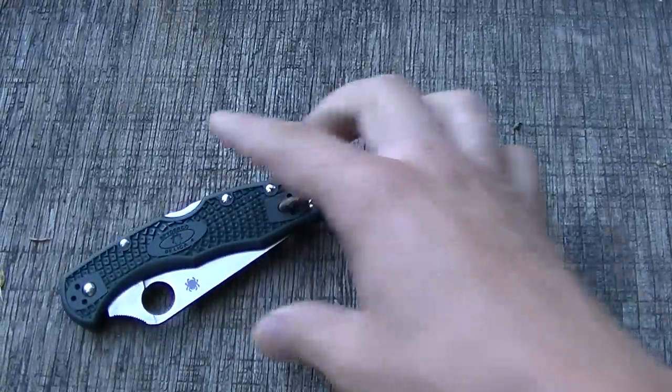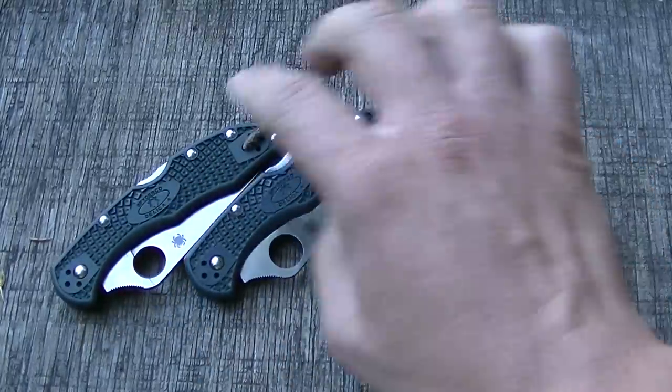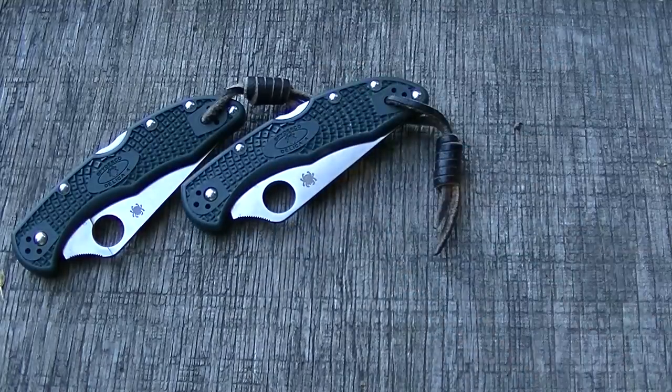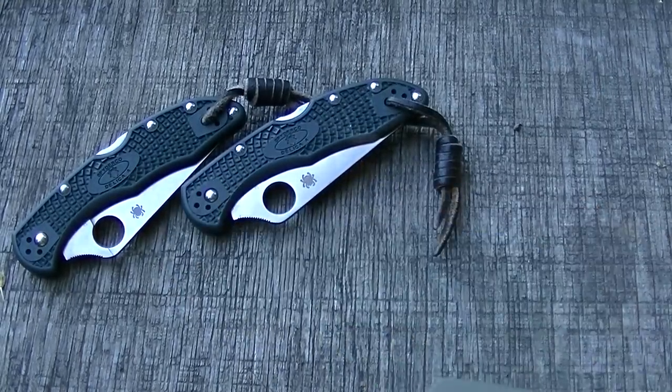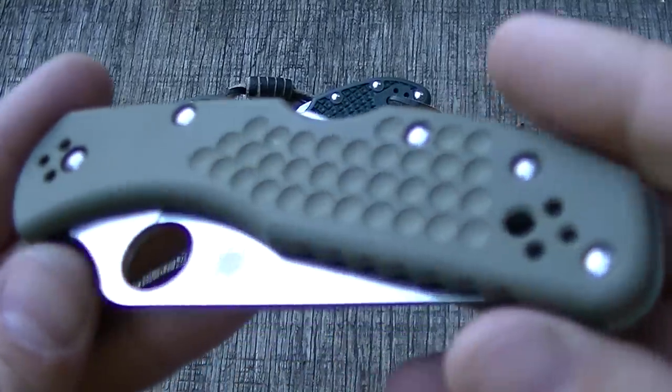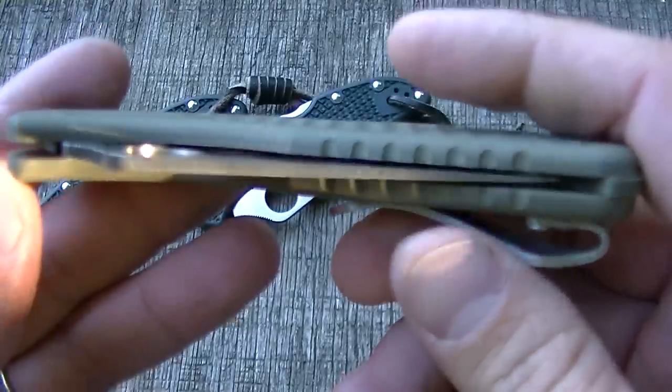Hey guys, what's going on? I want to show you my new toy — you guys may have seen it in the last video I did, one of the last videos. What was it — the day in the life, the ride-along, whatever? So this is my first impressions on the Spyderco Wilkins grip review.